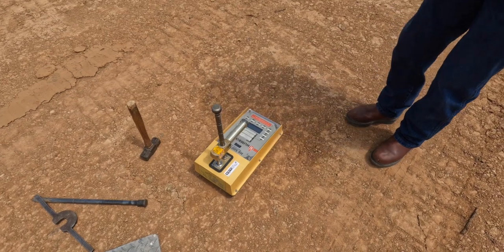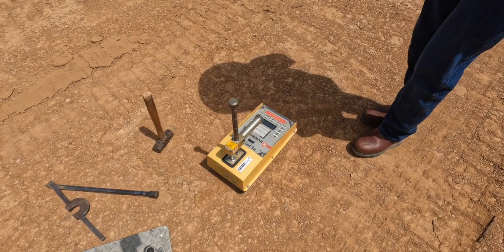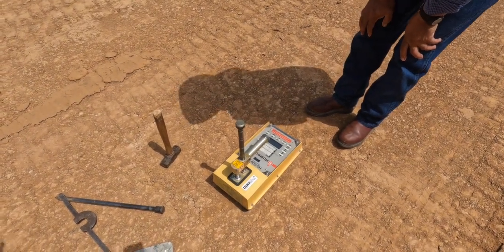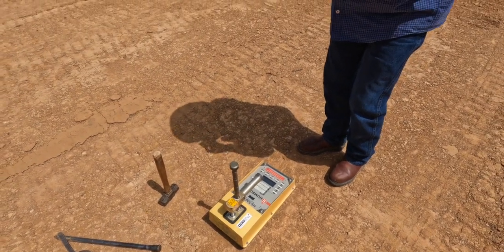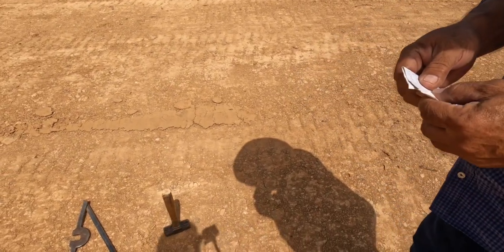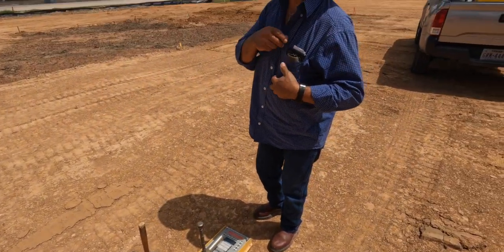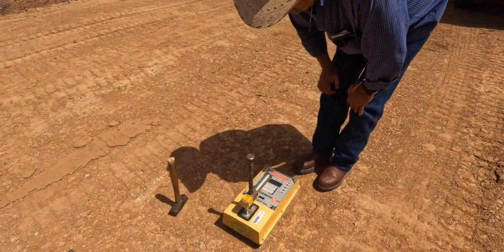We're going to get the moisture and compaction — it's got to be 95 plus. Yes. And you already did your Proctor test? Yes. So that tells you what you've got to be on your moisture to get to that point. In this case we got 11.5 on moisture and 119 on compaction. We got to divide whatever the machine reads by the Proctor result.